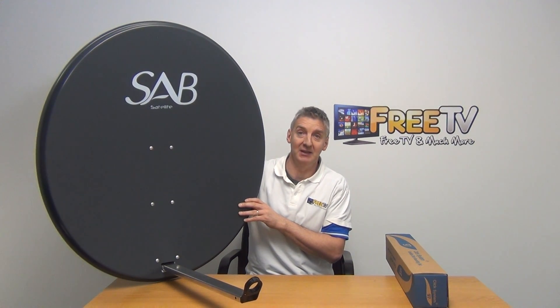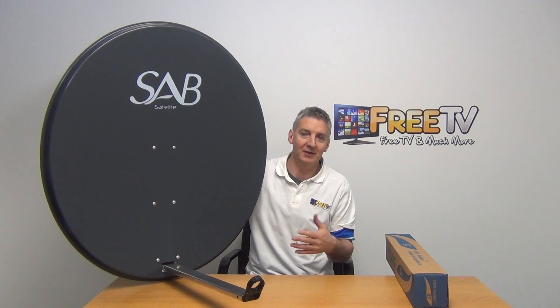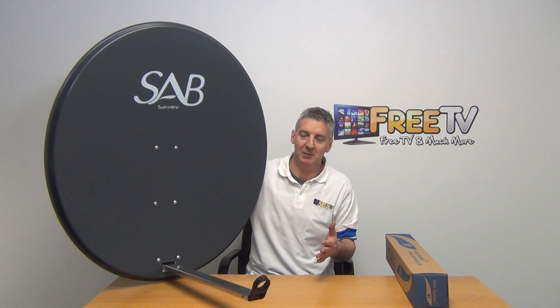I have in my hand a 97 centimeter solid dish from Saab. This is a really high quality dish, and for high-end dishes we always go with Saab simply because they're pretty competitive on the price and they're the premium dish maker in Europe.